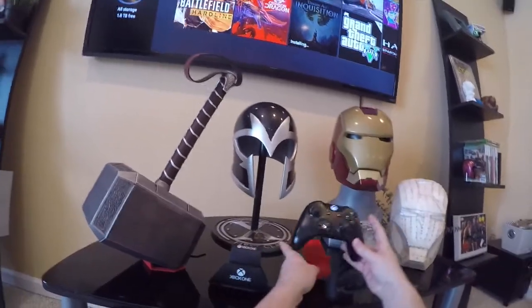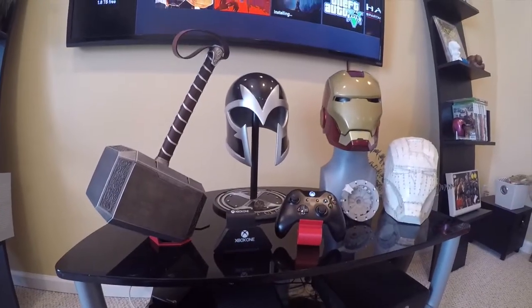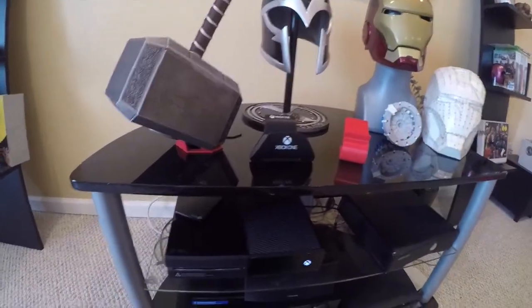Also working on this other fun Xbox controller. Thanks everybody, hope to talk soon. Bye now.